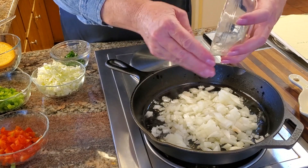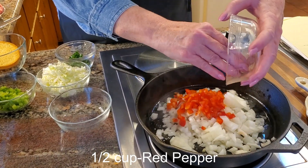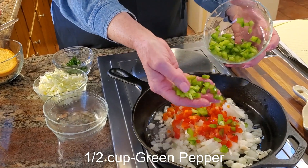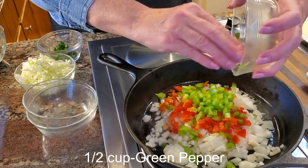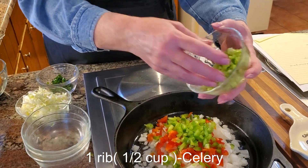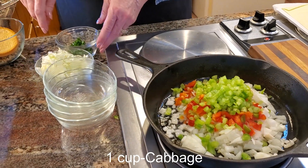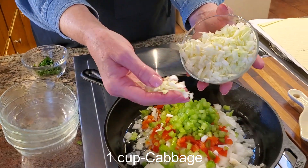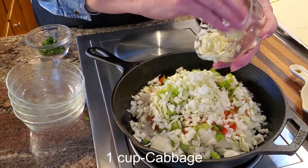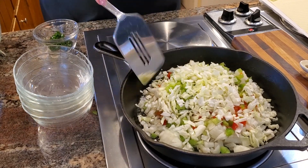I always sauté my vegetables before I put them in my meatloaf. I find that it gives it a better flavor and you don't have all that crunchiness in a meatloaf. I have a half a cup of red pepper, a half a cup of green pepper, one rib of celery — probably about a half a cup as well. And I have about a cup of bite-sized pieces of cabbage. A lot of people have never thought about putting cabbage in their meatloaf, but it gives it a wonderful, sweet flavor. And it's healthy.